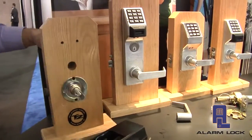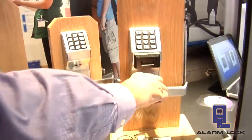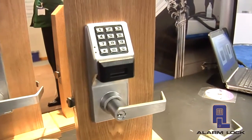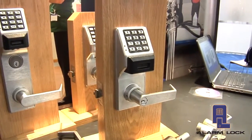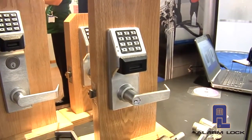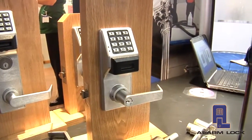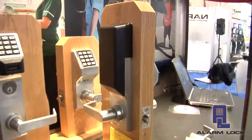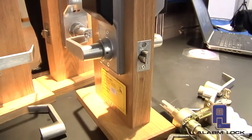I have one already installed over here, so let's show you what that looks like when it's completed. This allows us to take that opening that had a 2700 or a PDL3000 on it, and simply because we replaced the two components, we now have these components on the door itself — turning it into a wireless locking solution.